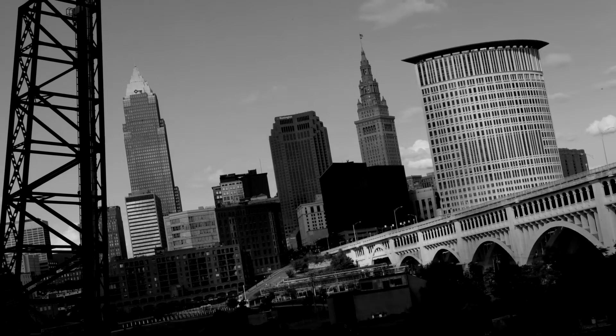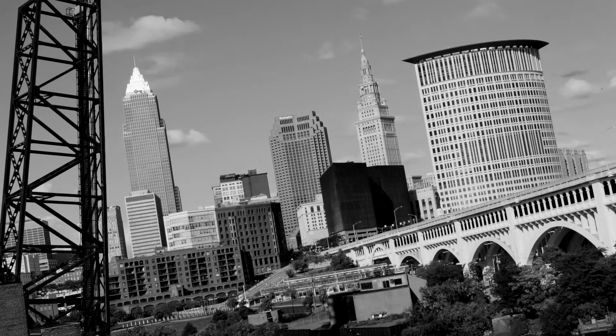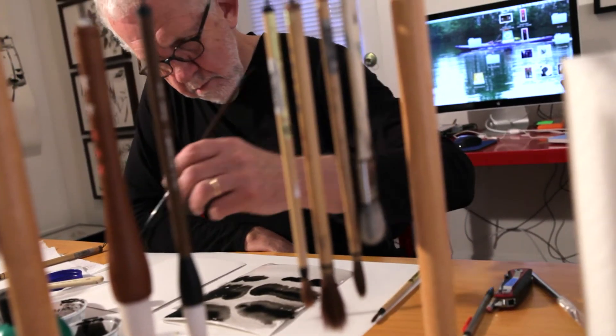When I first moved to Cleveland, a friend of mine said the thing you'll find is that Cleveland's small enough that if you want to accomplish something, you can do it and you can find people to work with. And it's big enough that people might hear about what you're doing outside of Cleveland. And I pretty much found that to be true.